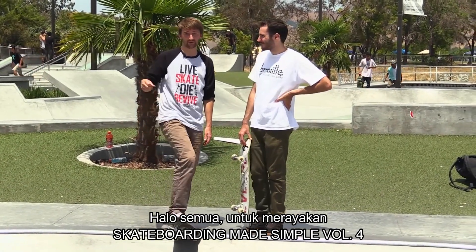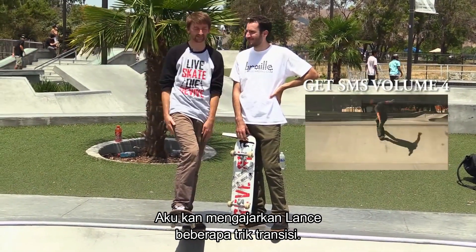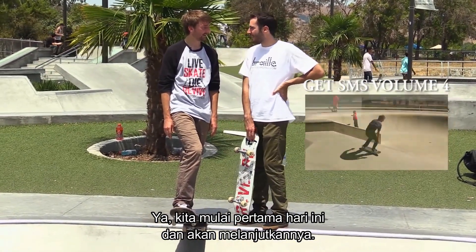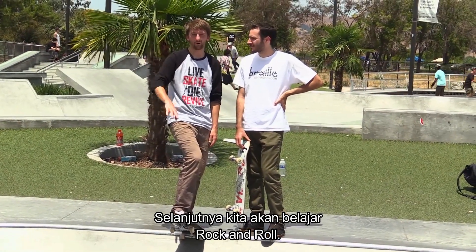Hey guys, so in celebration of Skateboarding Made Simple Volume 4 on iBooks for the very first time, I'm going to teach Lance some transition tricks. We got started earlier today, now we're going to take it up to the next level. So he learned to drop in and he learned to rock to fakie. So next we're going to learn rock and roll.